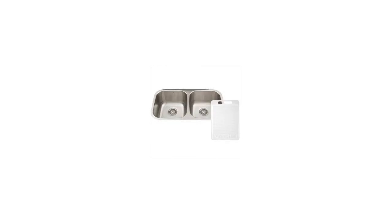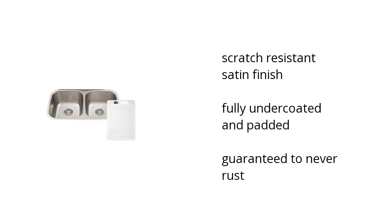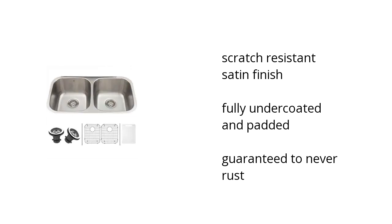Hi, I'm Denise with the Buzztala Marketplace. Here's what you need to know about the Vigo 32-inch under-mount stainless steel 18-gauge double bowl kitchen sink, grids and strainers on sale at Sam's Club.